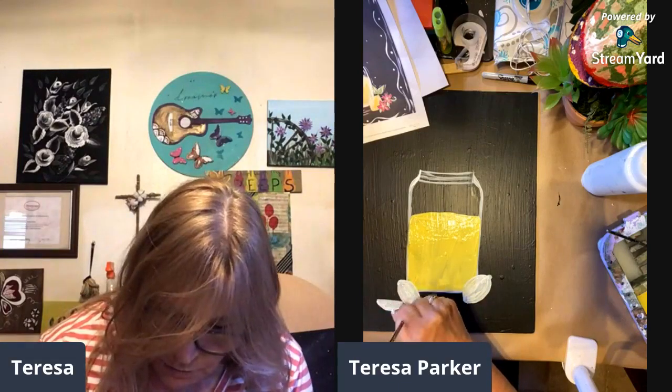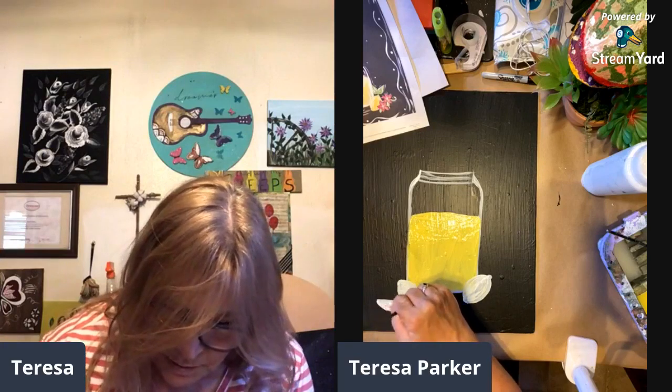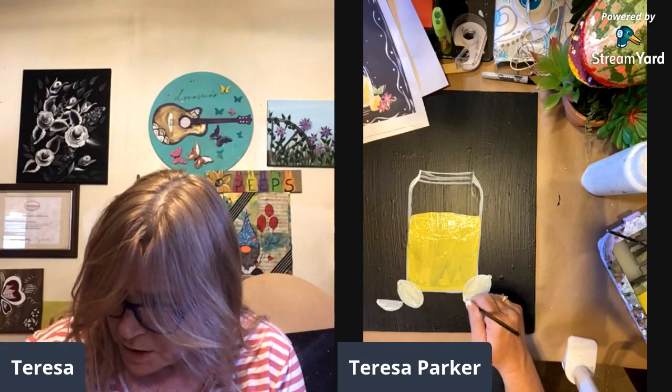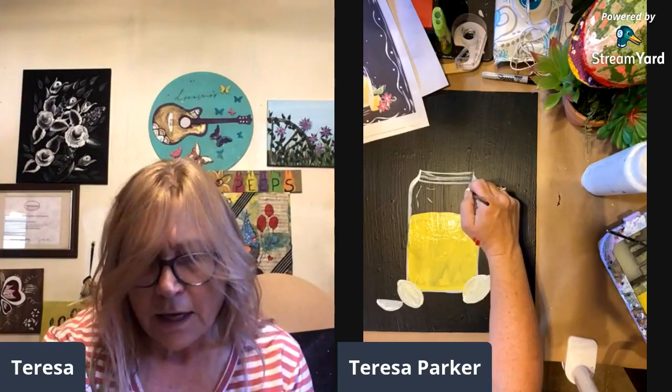Unfortunately you're going to have to suffer through my hair dryer again so I can get this dry. I'm just touching this up, spreading the white out — it's kind of mixed with yellow, which is fine, hopefully it'll cover up pretty good. In the meantime let's work on some little shadows in the glass — just some sun bouncing off the glass, some little shadows and light.